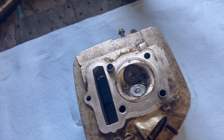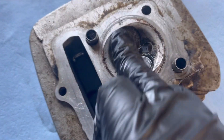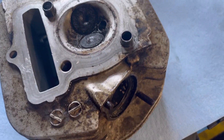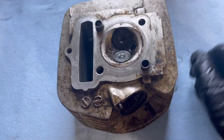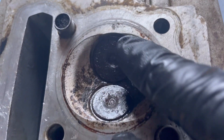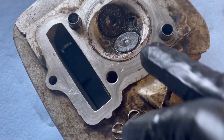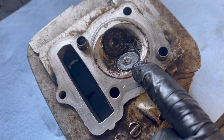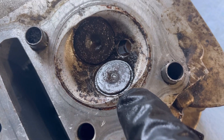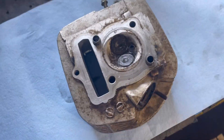I could barely even push down on mine at all, and the reason for that is because they were rusty. So the first thing I did is cleaned it with a wire brush a little bit, just the surface. These edges are where it's going to want to seize and get stuck in. That lip right there is where you want to clean around with the wire brush, because that's where the valve seals, and the rust could be sticking to that valve.